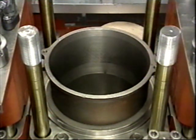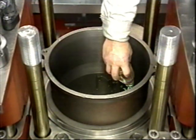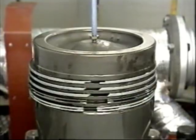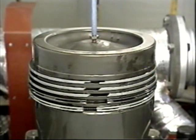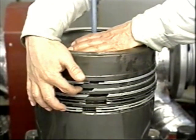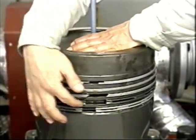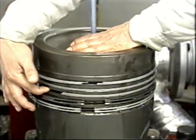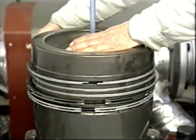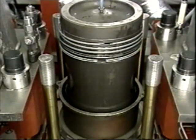Apply lubricating oil on the piston pin and fit the piston pin into the piston, then fit the snap rings into the groove. Check the side clearance between the piston and the small end of the connecting rod. Place the piston insert ring on the top of the cylinder liner. Apply lubricating oil to the piston insertion ring, cylinder liner, piston ring, and piston skirt.